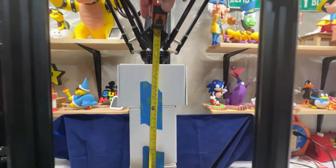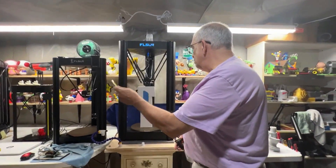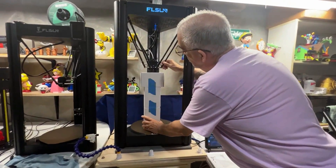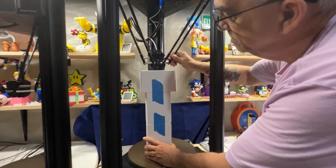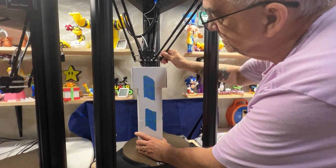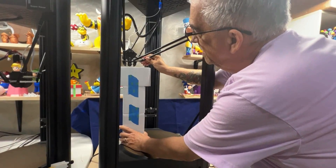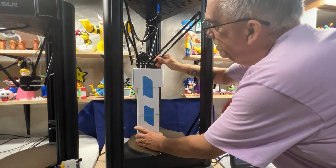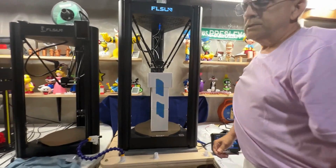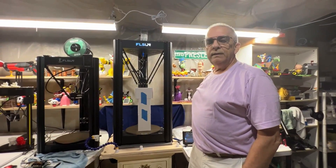Where the problem may come is when the print head moves and you still want to get 410 millimeters out there. You can see how the print head hits the box on the way to the side, and the same thing on the way back.